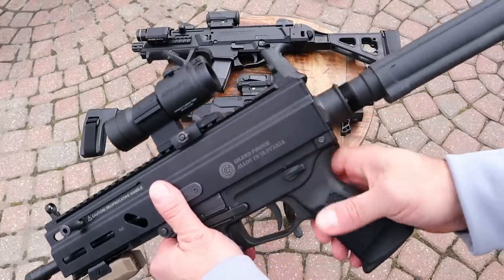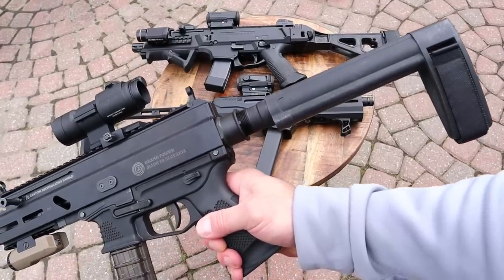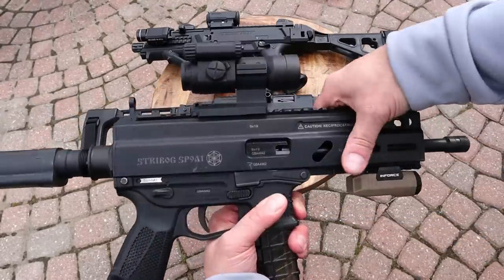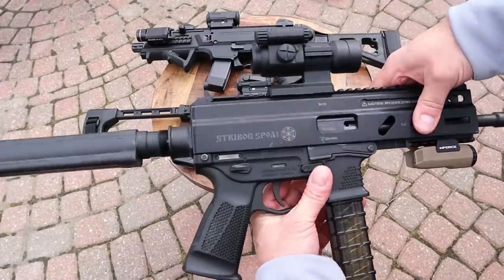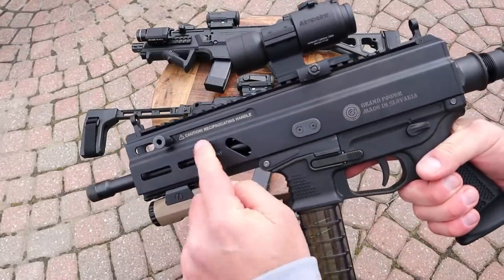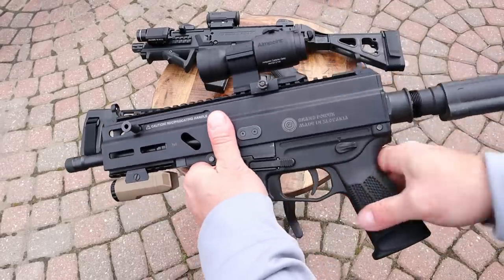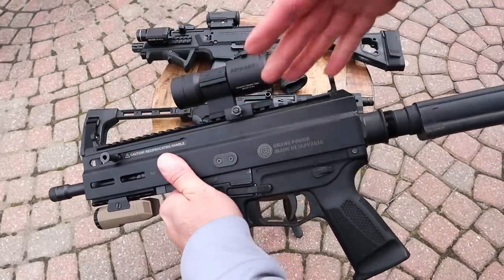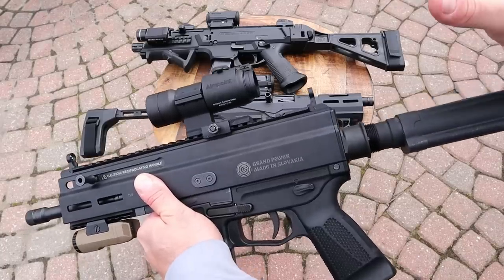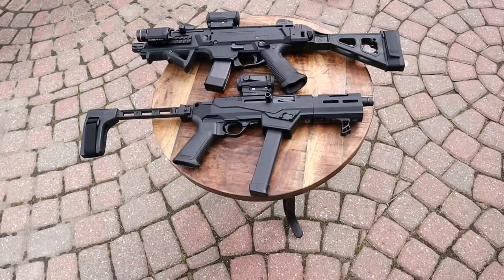It has an ambidextrous thumb safety. The brace is an SB brace bought separately — it was available directly from Grand Power, and these have dropped in cost quite a bit since introduction. One thing that is not a benefit is the reciprocating charging handle — it'll bite your thumb, you've got to have some thumb discipline. That was an issue with the initial launch, and it applies to this and the Scorpion since we're featuring the early models.